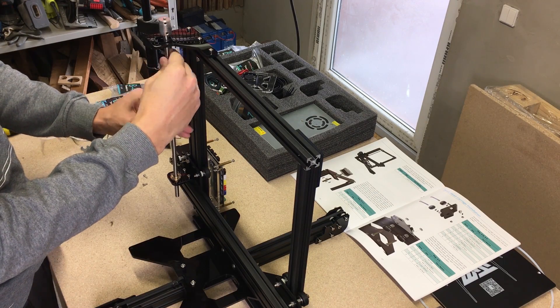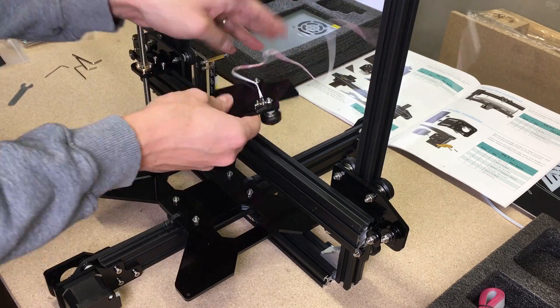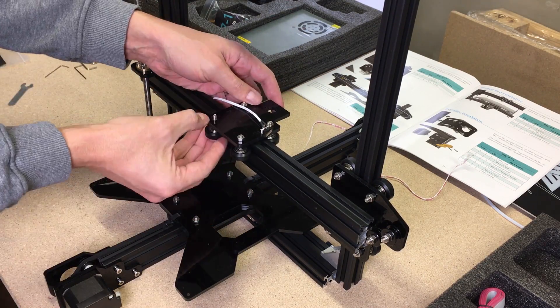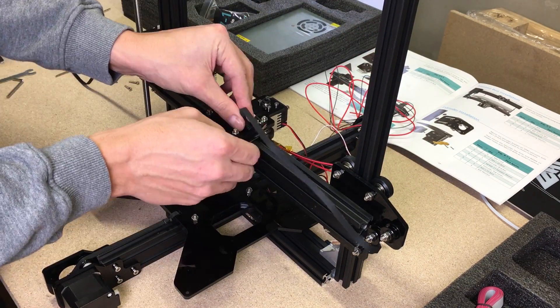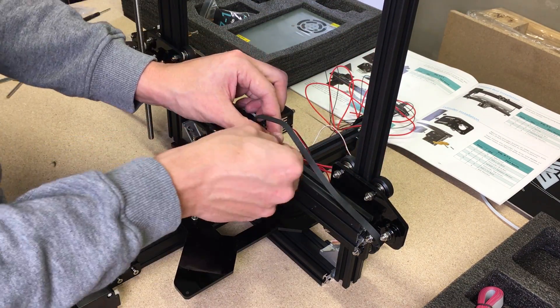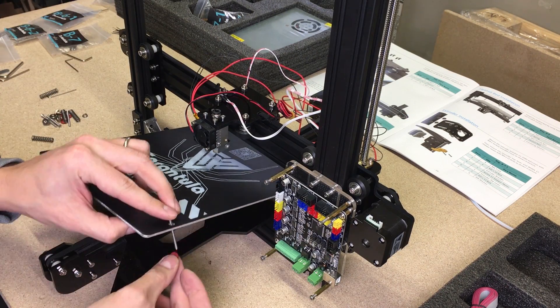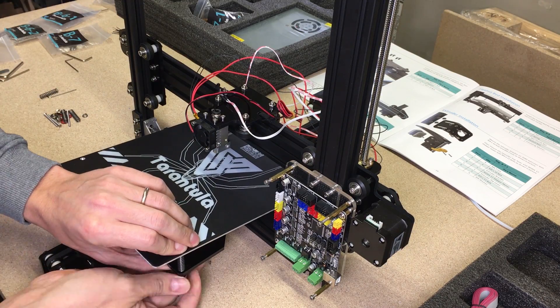Why choose this 3D printer? I was looking for the best price and printing quality in the market for around 200 euros. After spending some time online watching 3D printer reviews, I found that for my budget and needs, the Tevo Tarantula would be the perfect choice. Plus it is a DIY kit, which saves you extra money and gives a lot of pleasure to build it yourself.